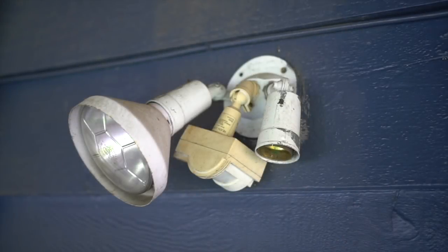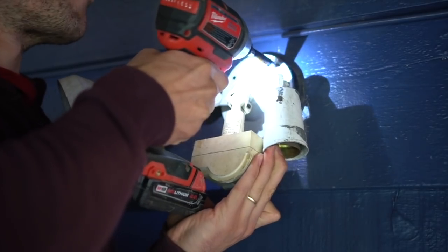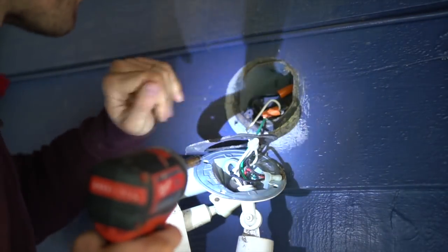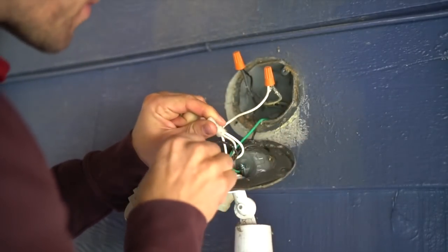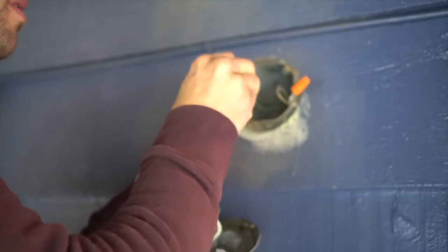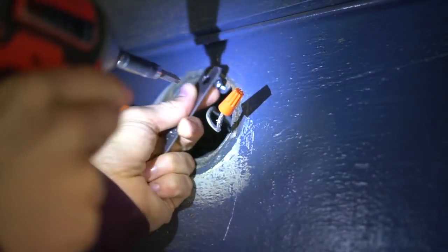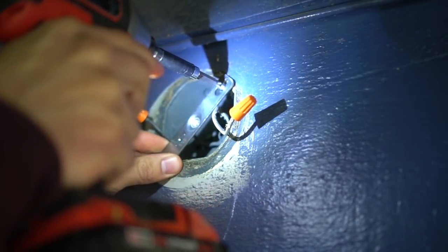Now let's get to the installation portion of this video. This is obviously my old, rundown floodlight slash security light that I've had there for eternity, so inevitably it's been through the ringer and definitely needs to be replaced. A quick and very important reminder: turn off your electricity. The last thing I want anyone to do is get electrocuted, because that is just not fun for anyone. Trust me.